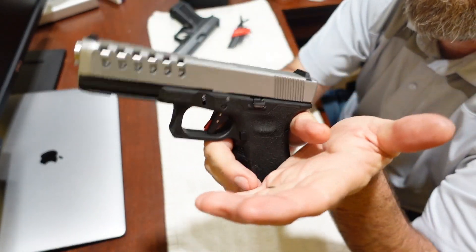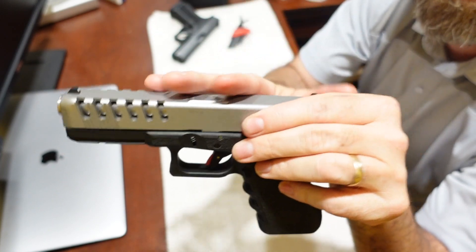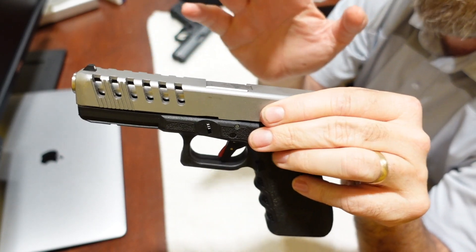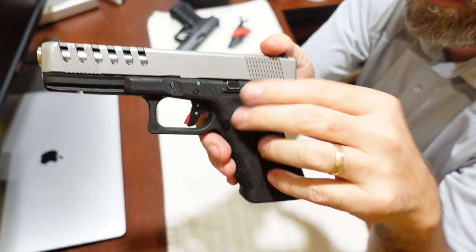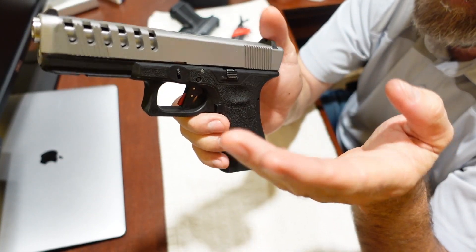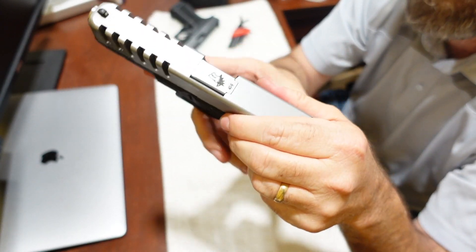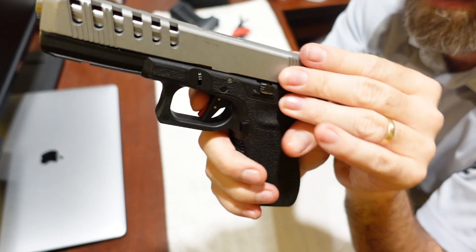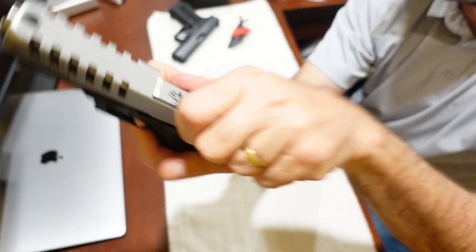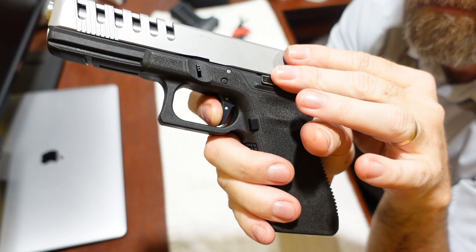I would recommend this if you're going to use your gun as a range gun or in competition. They don't tell you this, but this trigger can be taken down to well less than two pounds — even under a pound — in a safe fashion. None of the safeties are defeated; you could take it under a pound, drop it from ten feet in the air, and it's not going to go off. It's the closest thing you can get to a 1911 trigger in a Glock — absolutely amazing. Very tiny reset and a clean break.